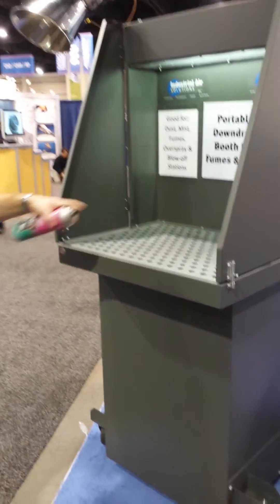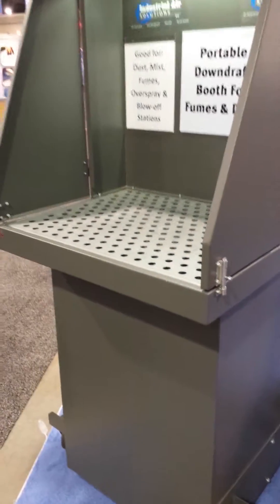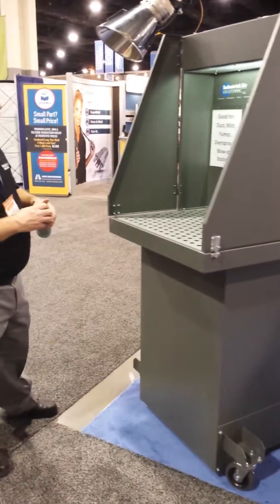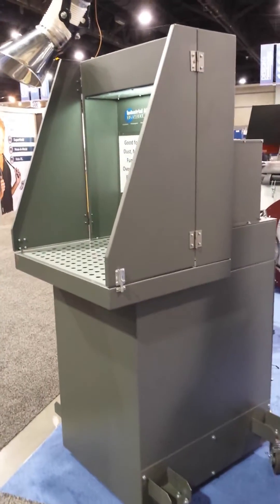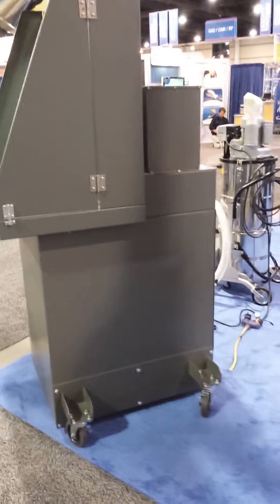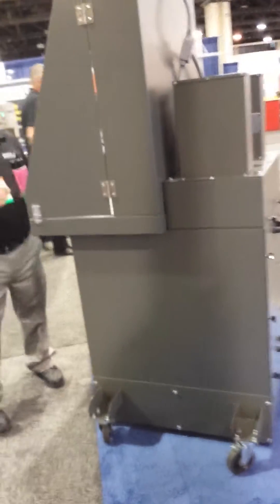The filters are easily accessed through the back door of the unit and can be changed within a few minutes. The standard table is 110 volts, one horsepower, with an option for a larger tabletop with a one-and-a-half horsepower motor. It is portable on casters so you can easily move it around the facility.